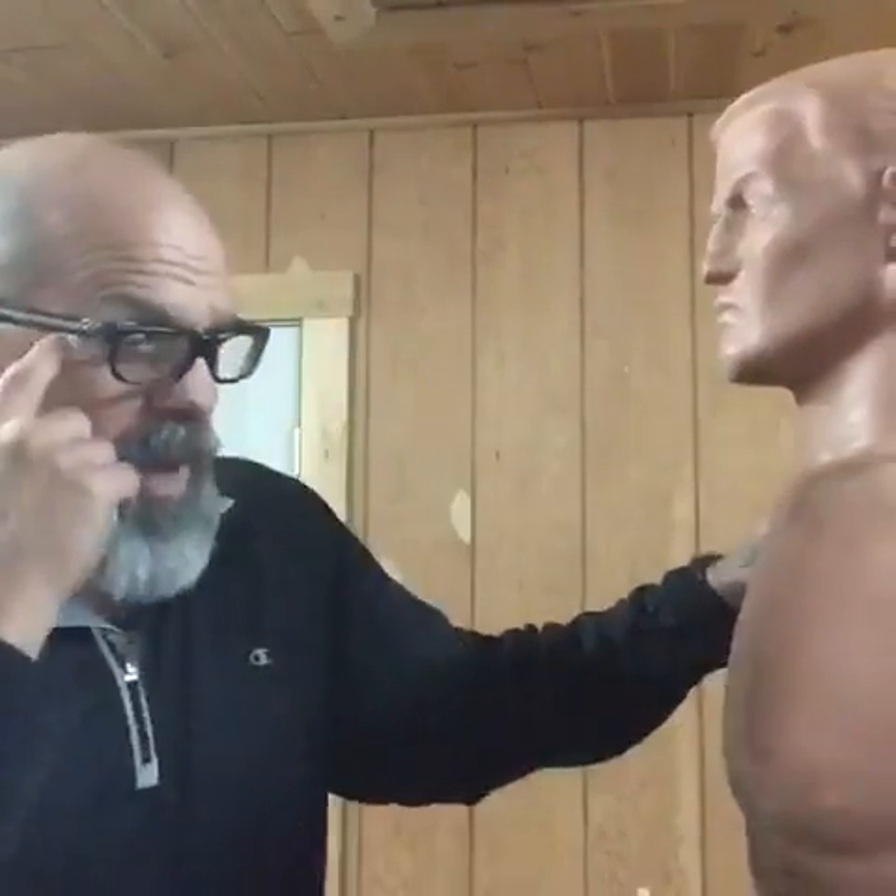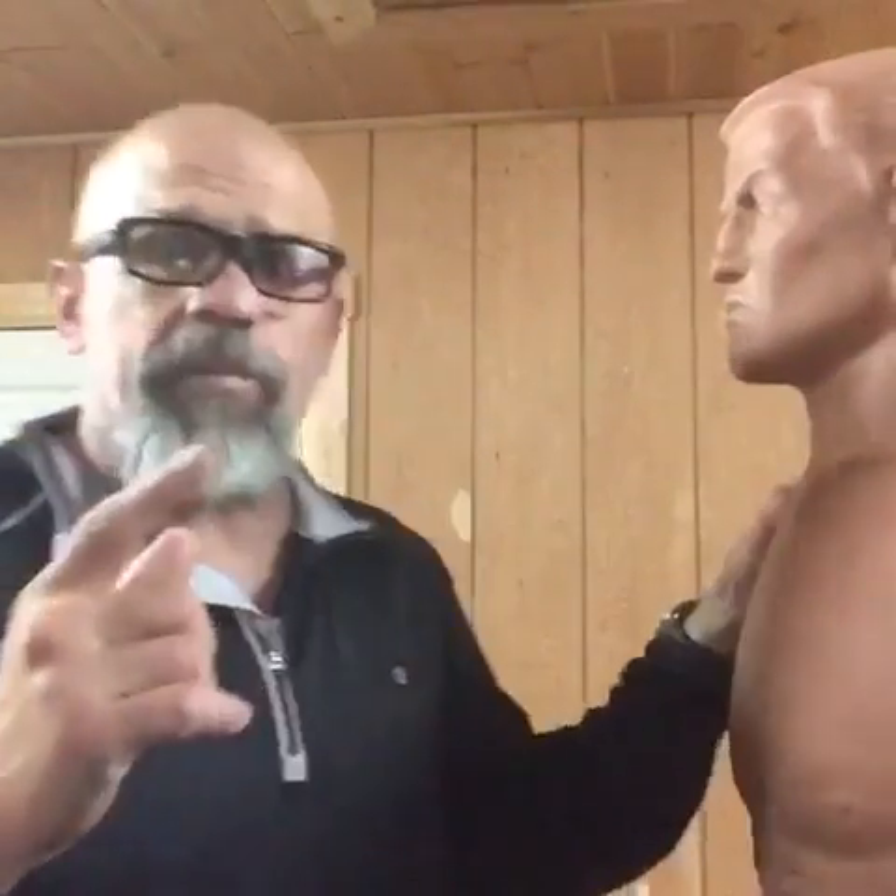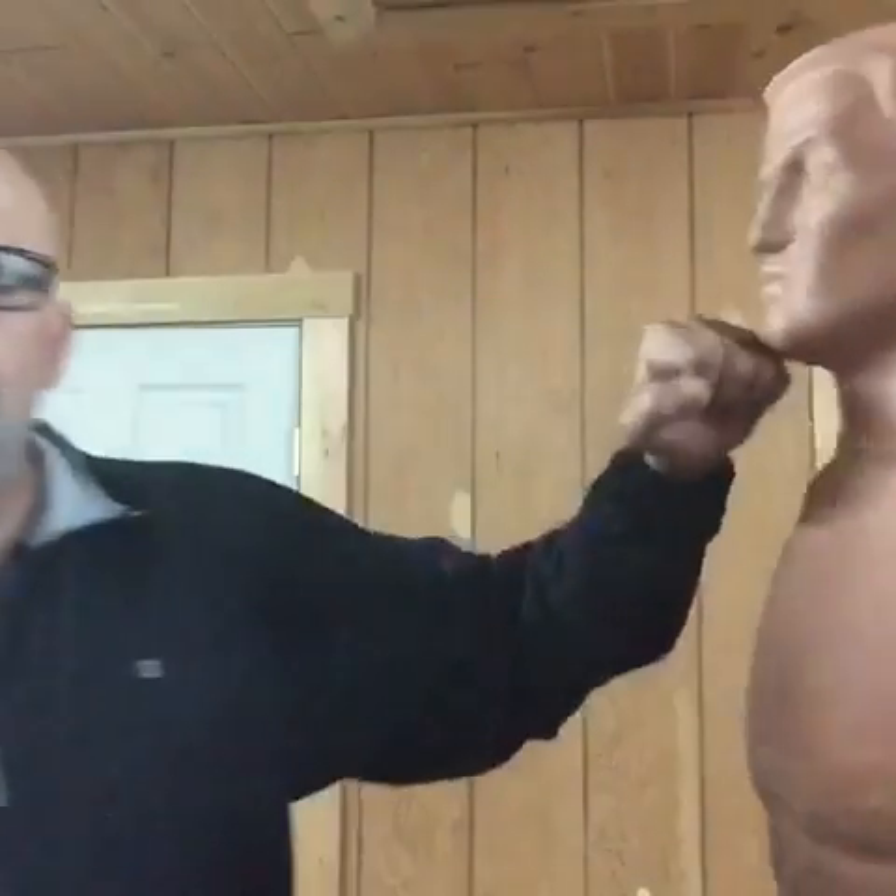Hey guys, Pitmaster here. I'm here with Bob. We're going to show you the side hammer blow. It can be used in a variety of ways, but the most common way to use it is if you miss a strike.